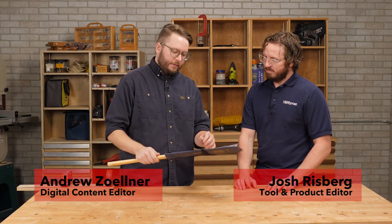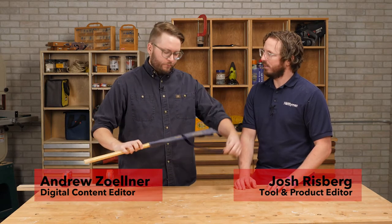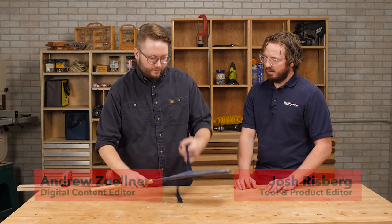Today on Stuff We Love we're going to talk about a type of saw you may have never seen before. This is a Japanese pull saw. It's a Ryoba. I like the name.